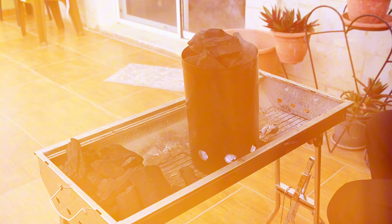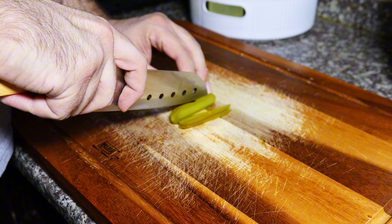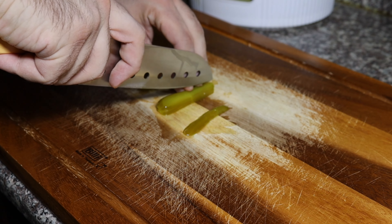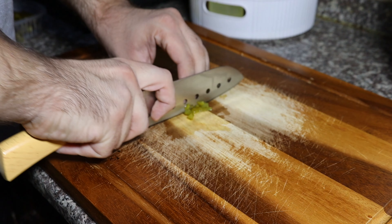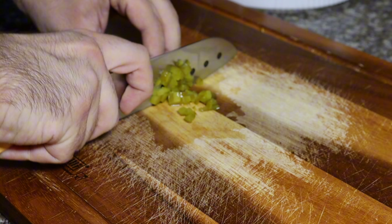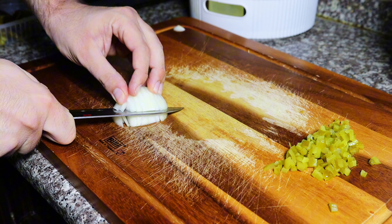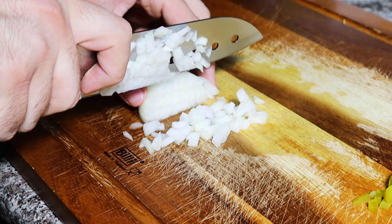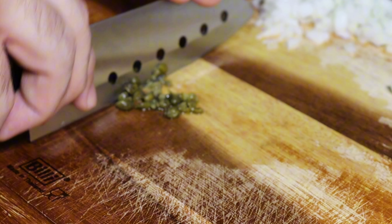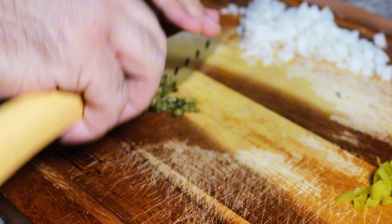First thing I'm making is some tartar sauce — just a plain simple tartar sauce. I couldn't find any dill to put in it, but I'm using just small pickles, dicing them up really finely. Don't worry about mincing them because we're gonna mince it all together in the end. Just like with the pickles, we're gonna do some finely diced onions. This was my first time making tartar sauce and my first time using Spanish capers too — they added a lot of good flavor to the sauce.